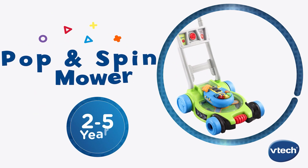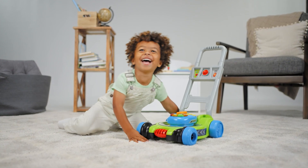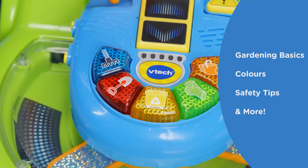Get mowing and growing with the pop and spin mower from VTEC. This pretend play mowing machine introduces little green thumbs to gardening basics, colors, safety tips, and more.